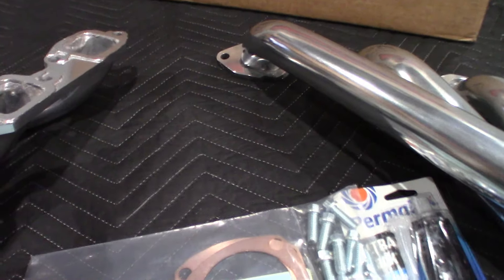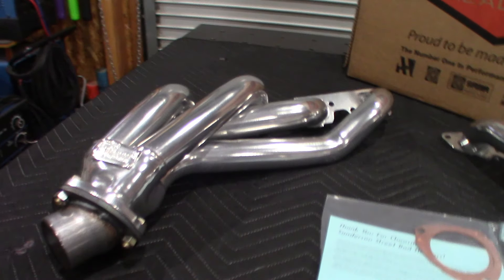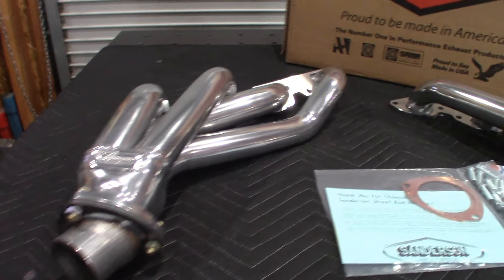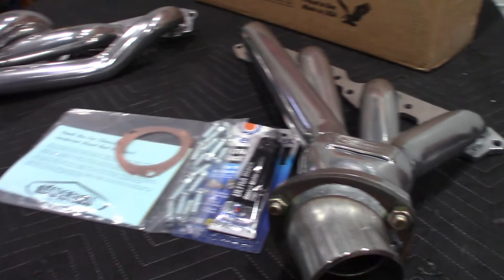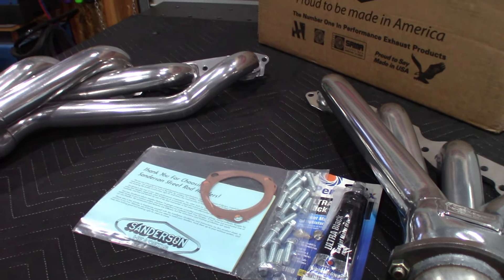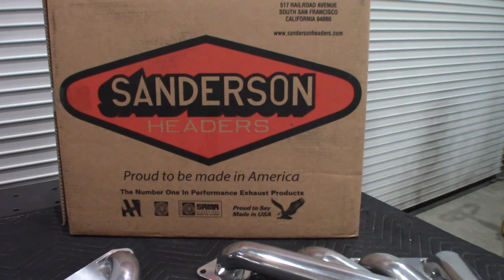I wasn't real happy to go mid-length, but it might work out better in the long run. As many of you know, mid-length headers create better torque at lower RPMs. Full-length header tubes would make a difference if I was racing this thing, but these are the ones going on my big block Chevy.